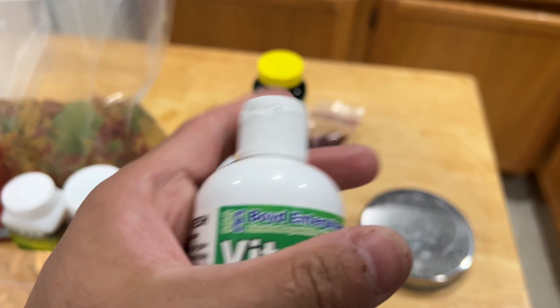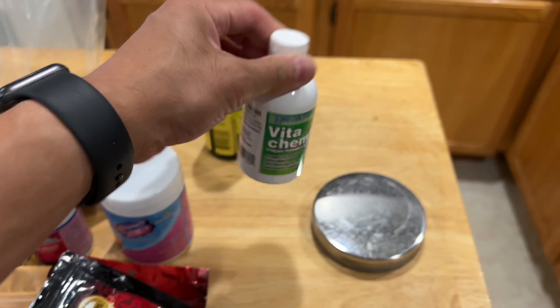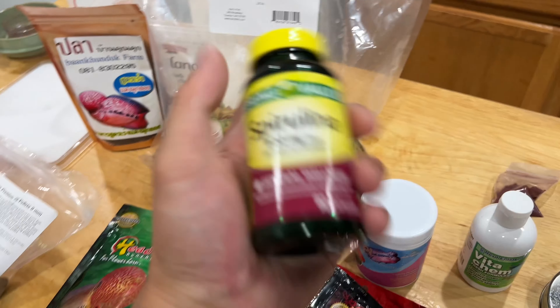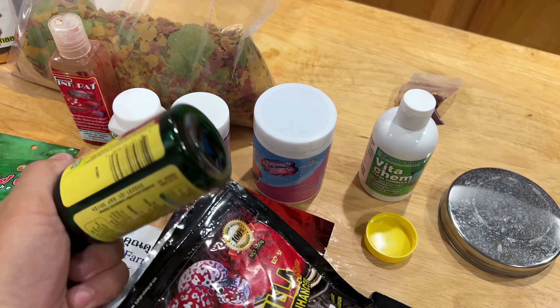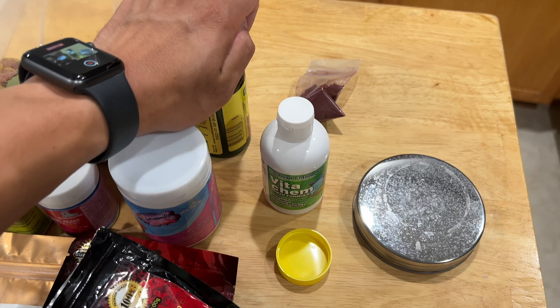We're going to grind it until it's all powder — it's going to take a few times to get there. As you can see it's working, and we'll skip ahead to that. We got some powder, it's looking good. Actually looks really good. This is why I use something that we're not going to use anymore. It's actually a really good consistency — powder.